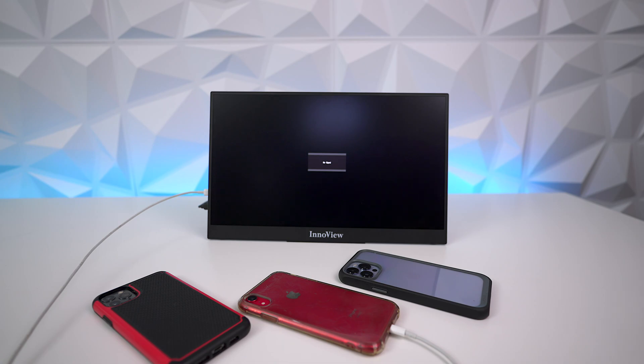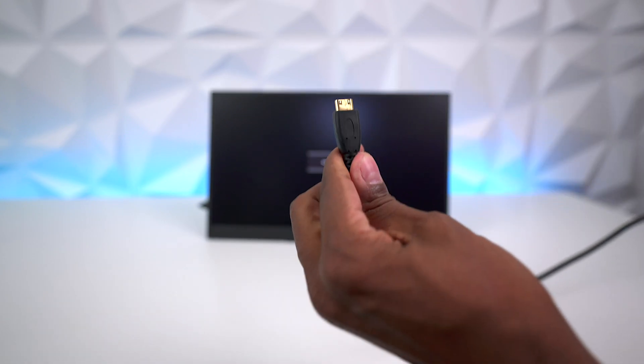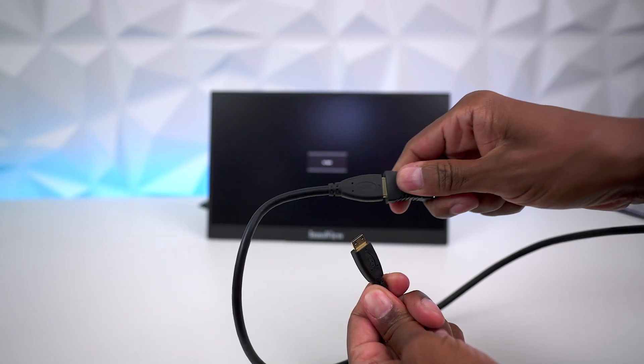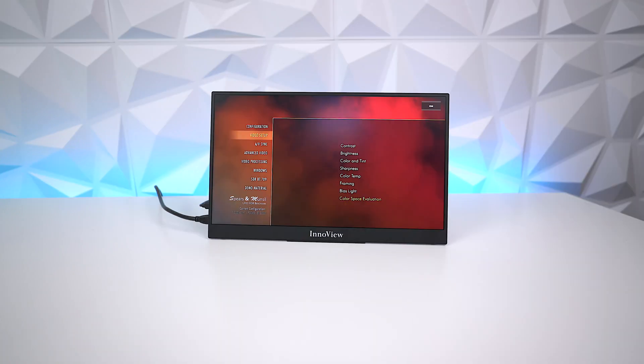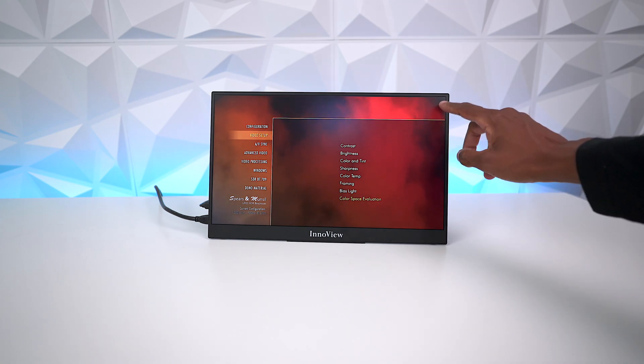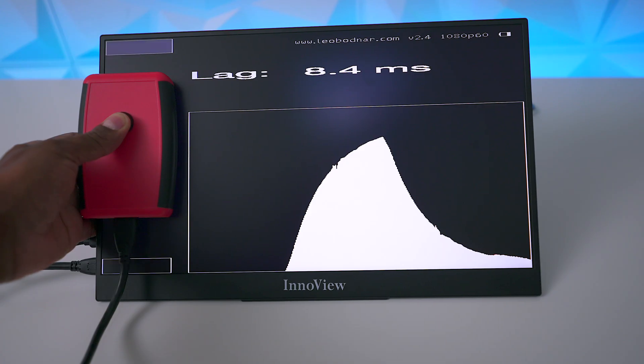The last thing I'll show is hooking it up to your gaming console. It comes with the micro to full-size HDMI cable — once you plug it in there's a little flicker and it automatically detects whatever you have plugged into the HDMI. Here you can see the PS5 with a test disk. I also checked the input lag and I'm getting 8.4 milliseconds, which is very respectable for a portable monitor you can take anywhere.